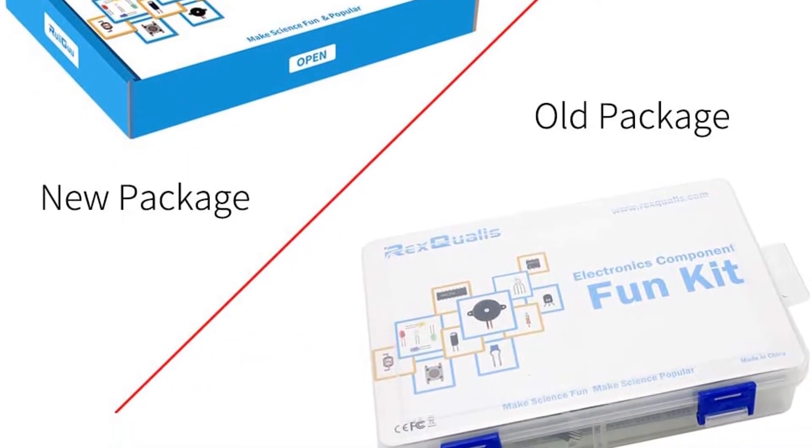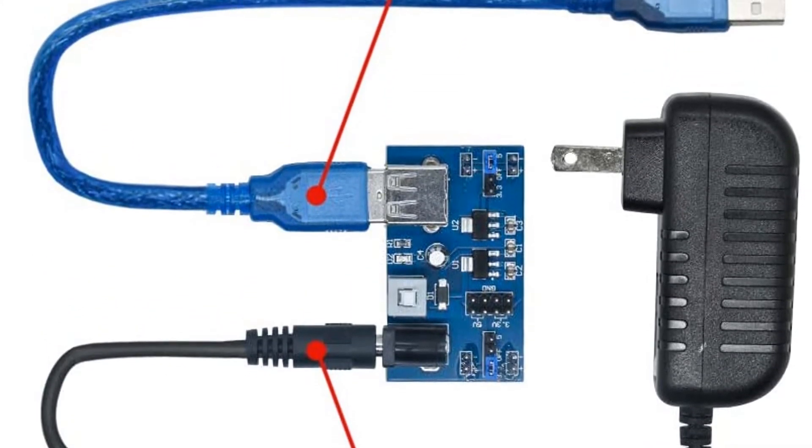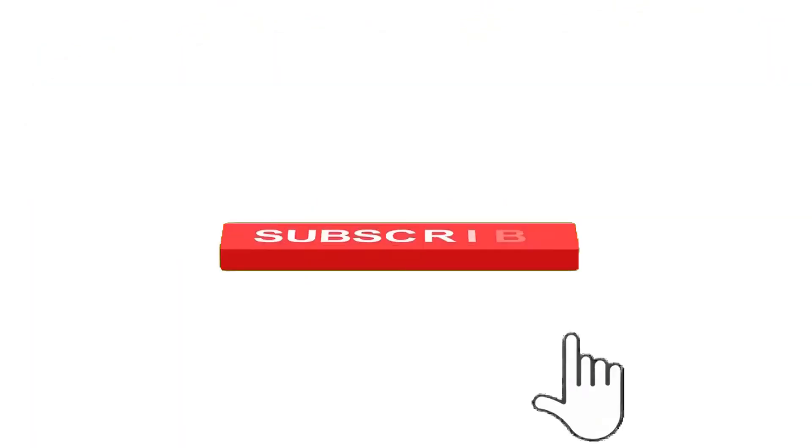So, grab this while you can. Be sure to check the links in the description below. That's all for this review. Feel free to share your feedback. Like, comment, and share our video. Do subscribe and hit the bell icon to get more videos like this in the future. Thanks for watching.